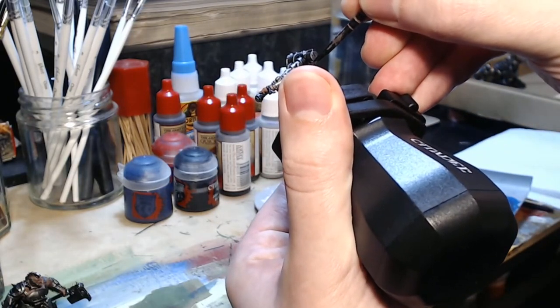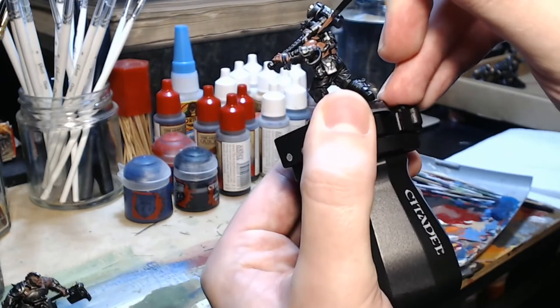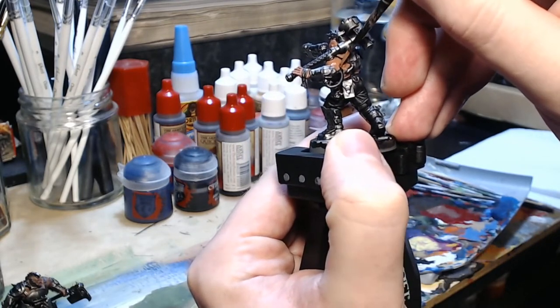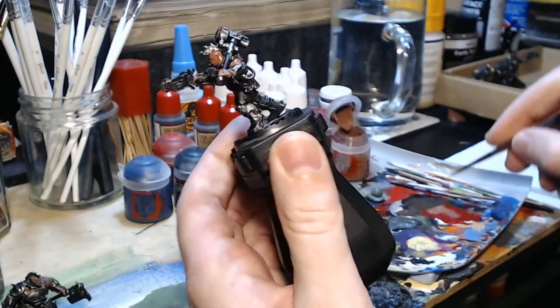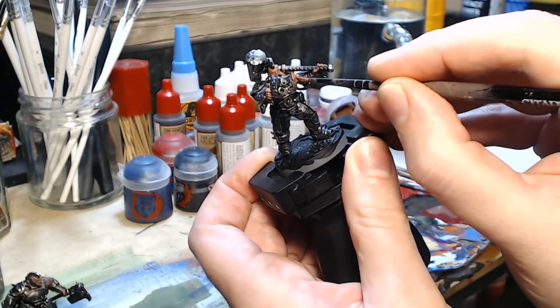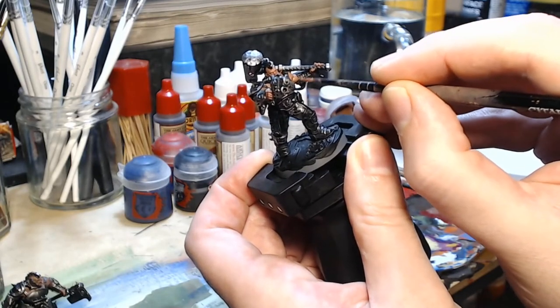Sorry about the thumb being in the shot here. I'm just trying to rotate the painting handle in order to get into all of the angles that I need to. You will find when you paint these that you have to turn the model upside down from time to time, otherwise you don't actually get paint in the right places.